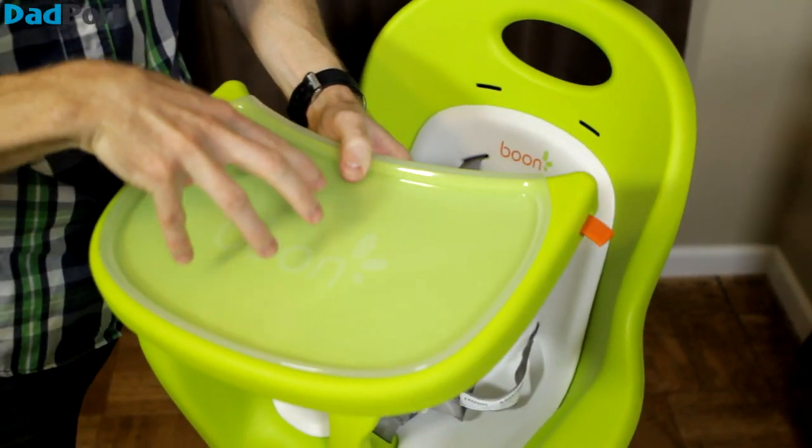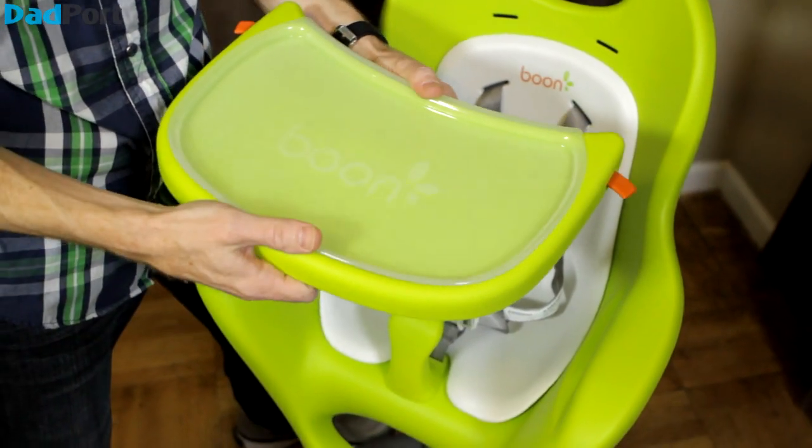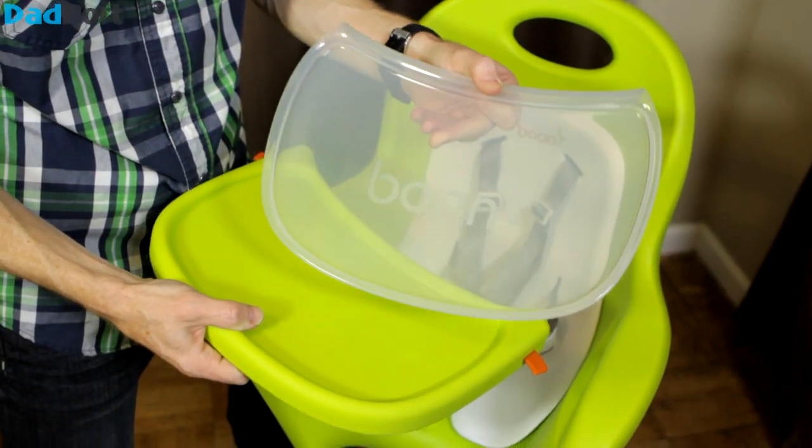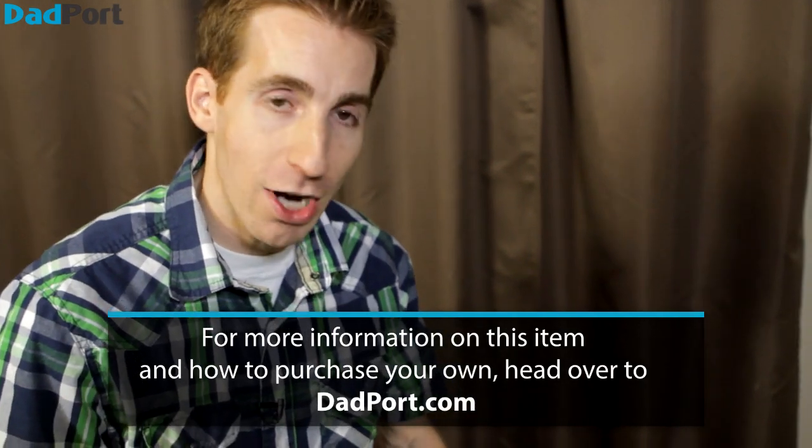The great part about this tray is that the top section comes off. So when your kids get food and goop all over it, you stick it in the dishwasher. And if you don't want them to dirty that clean one, Boone is so cool — they give you two of these inserts. So one's in the dishwasher while you have a clean one for your child to use.